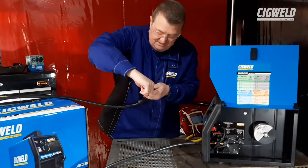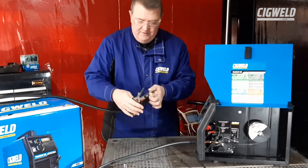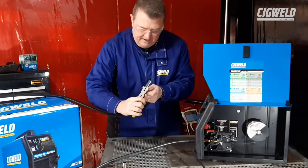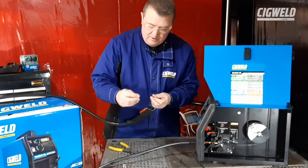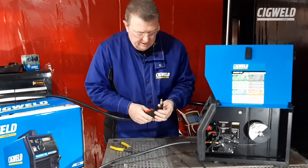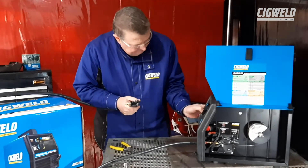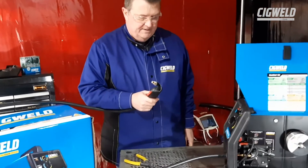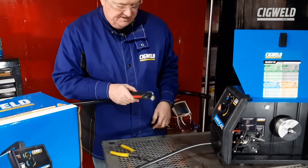Before we do that, we're going to take the nozzle off — the gas nozzle. I've got the machine off and I'm taking the contact tip out. The contact tip is a very important part of the process — that's where the power goes with the wire. So now it's going to make it easy when I turn the machine on to get the wire to come all the way through to here.